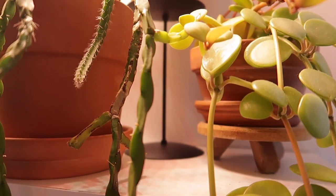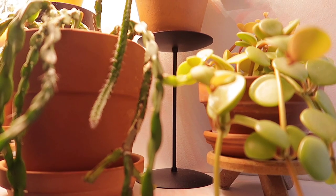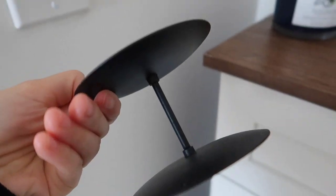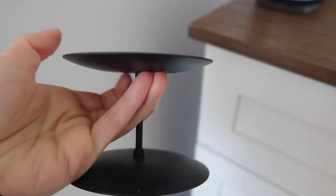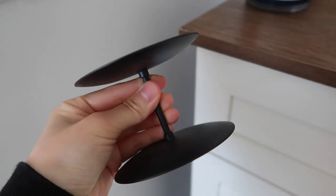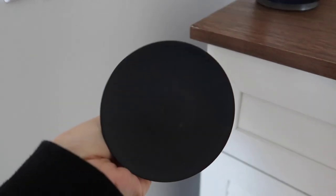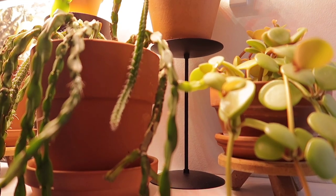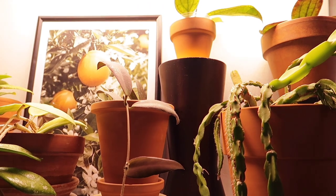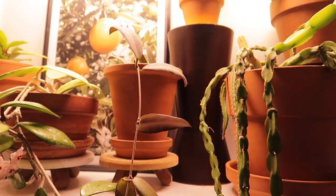I also like to use these metal candle holders as plant stands. They come in a set of different heights, so they're great for displaying plants. They're very slim, so they can fit into tight spaces, which makes them great for those of us who probably have one too many plants on our shelves. I actually use a lot of candle holders as plant stands — you just have to get creative when it comes to how you want to display your plants.